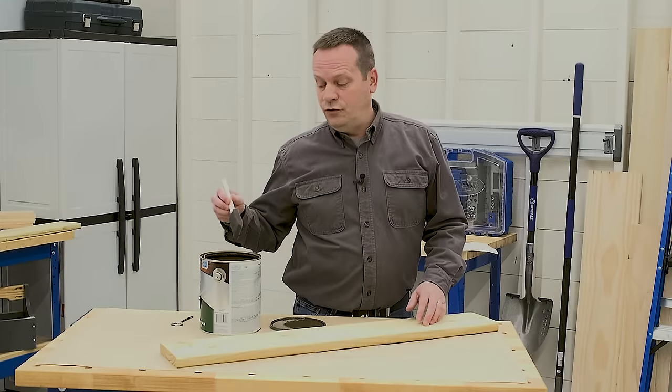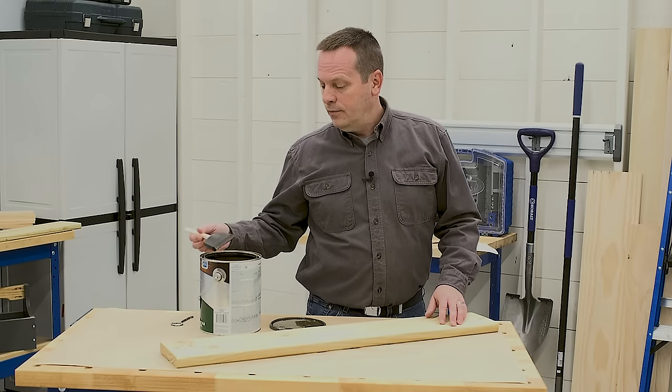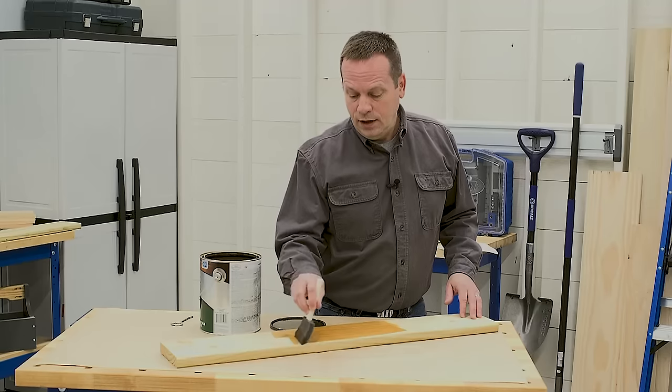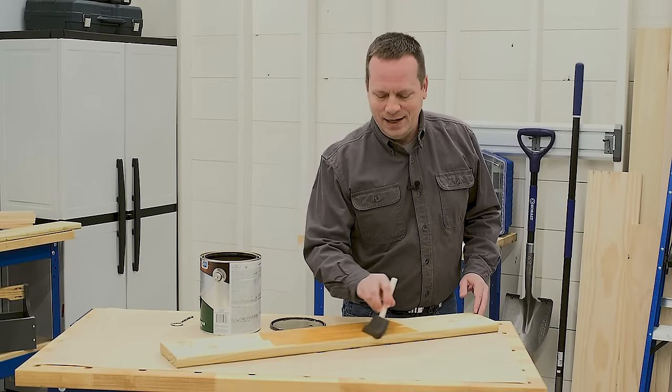So you can see that there are some great choices for staining pressure-treated wood. It's easy to do, and stain allows you to give your pressure-treated wood the look that you want and make it last for a long time.